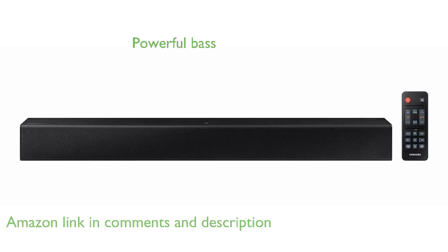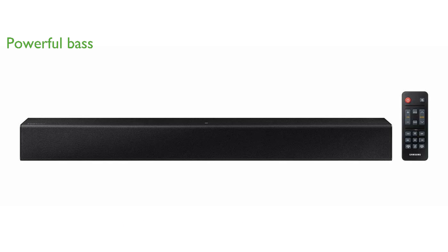Its built-in woofers provide powerful bass without the need for additional equipment, thanks to a clever design that uses air vibration to enhance sound quality.